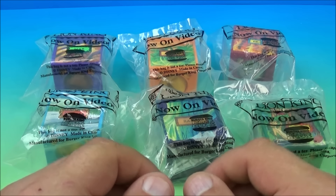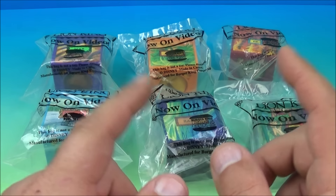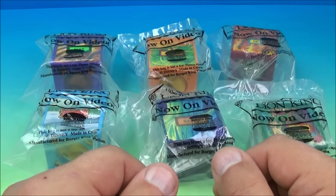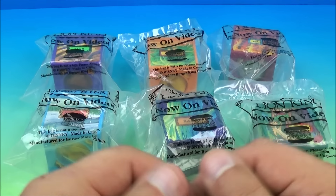Hey, what's going on everyone? Fast Food Toy Reviews here. Today we have Walt Disney's masterpiece, The Lion King, set of six cool looking toys released by Burger King all the way back in 1995. Let's get them opened up and have a little fun.